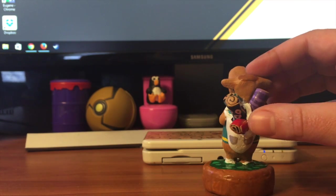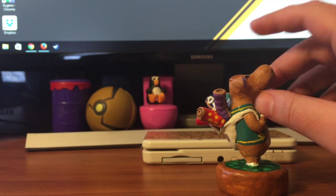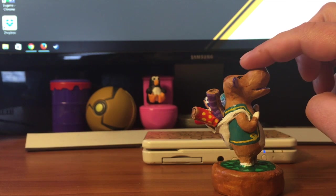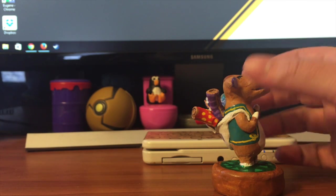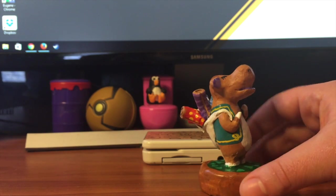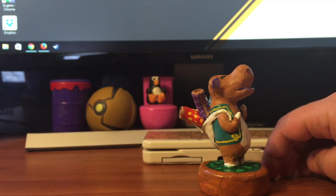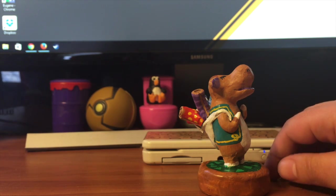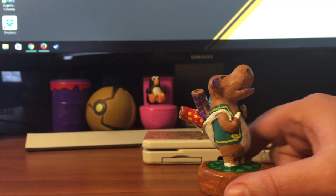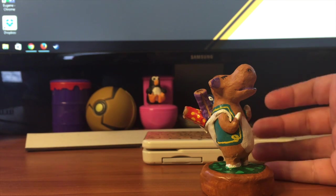This is a completely scannable and working amiibo. I made it from foil as a skeleton, then covered it in epoxy sculpt, and then painted it. As for the base — people have asked why I didn't use a real base. I don't want to butcher an existing amiibo unless I'm going to be customizing it. So I decided to make my own, and in my opinion it fits the custom better.